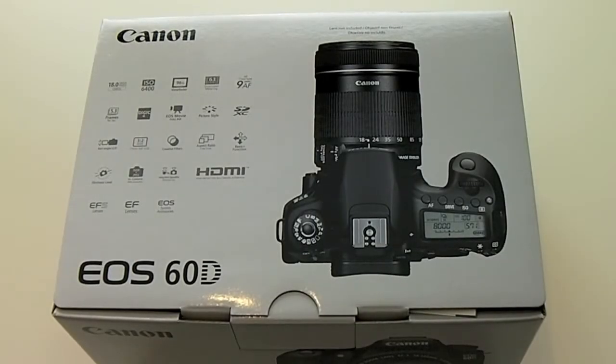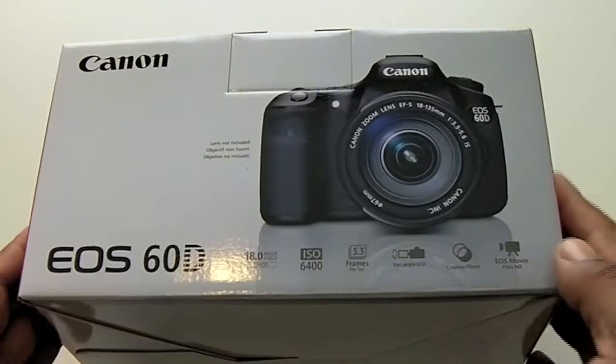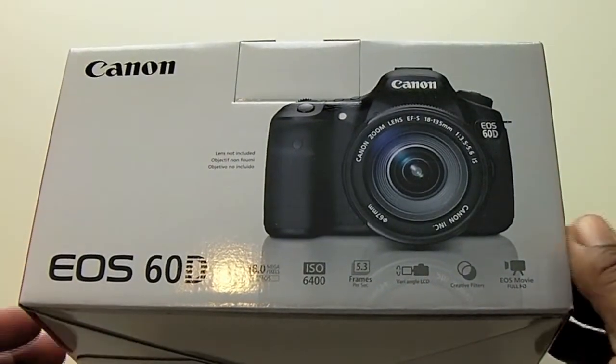Hey, what's up guys. Today we're going to be taking a look at the Canon 60D. As we look around the box we get a rundown of some of the specifications of this camera as well as some of the compatible lenses.